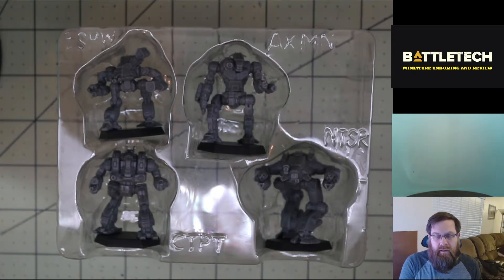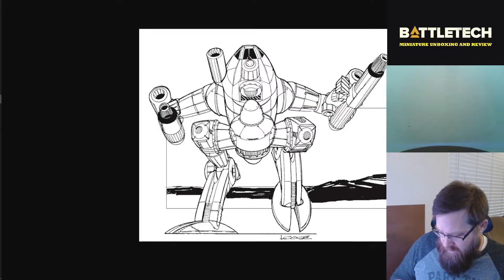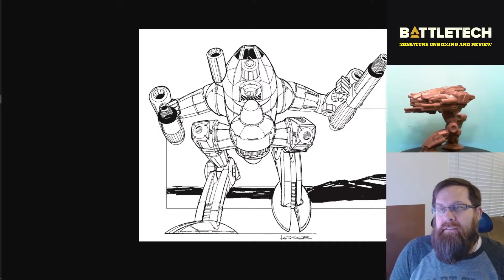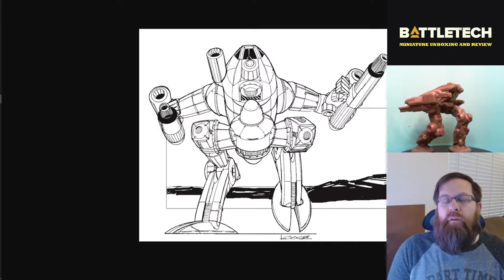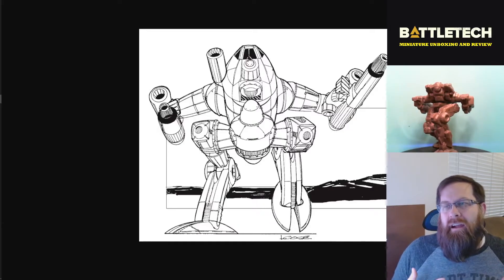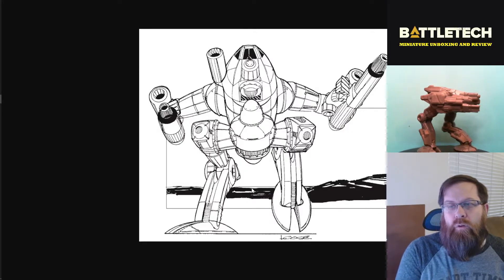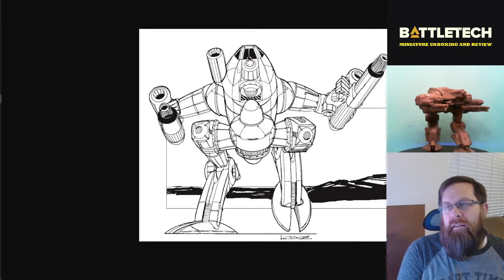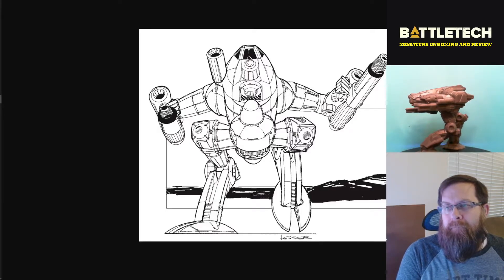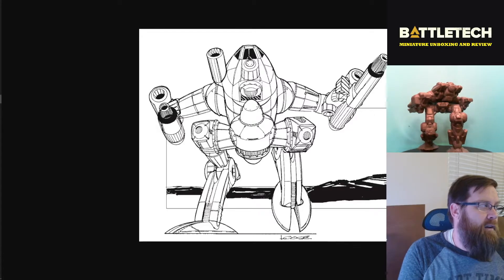The first one we're going to look at is the 95-ton Nightstar. This appeared in Tech Readout 3058 and is obviously a bit of an upgrade from the original piece of art. The original art isn't bad — it's very reminiscent of the era, but it does look a little rough. It has that infantryman's perspective where you're looking up at it, so it's got some weird perspective forcing on it. It does have a hand over here and a bunch of big heavy weapons — obviously it looks like it's going to hurt you.